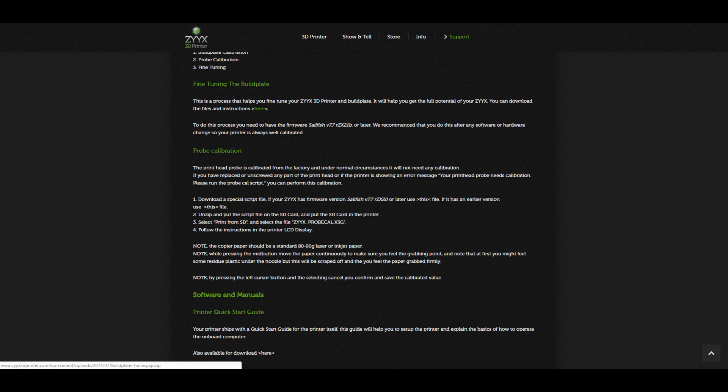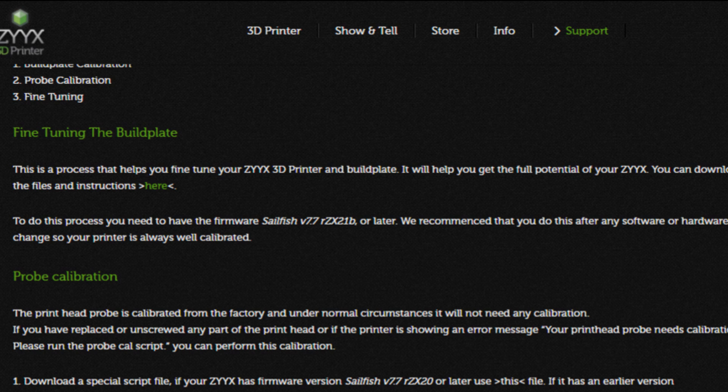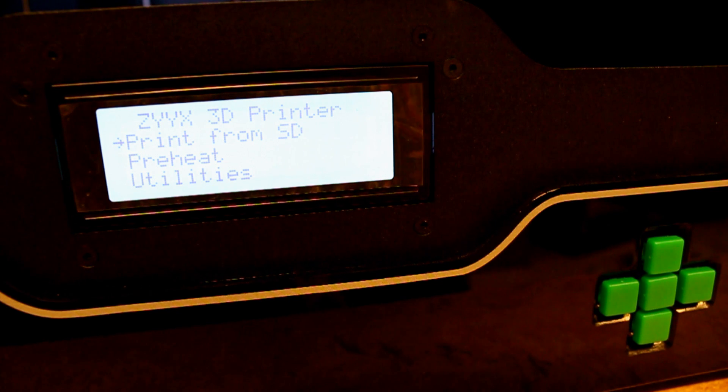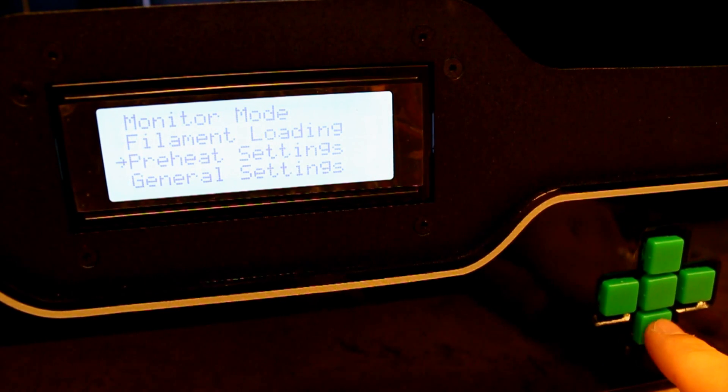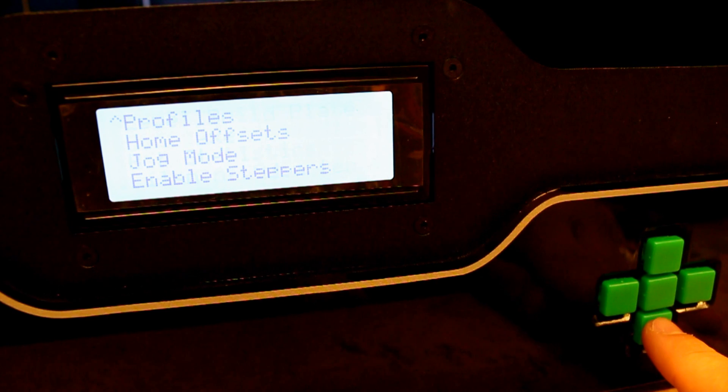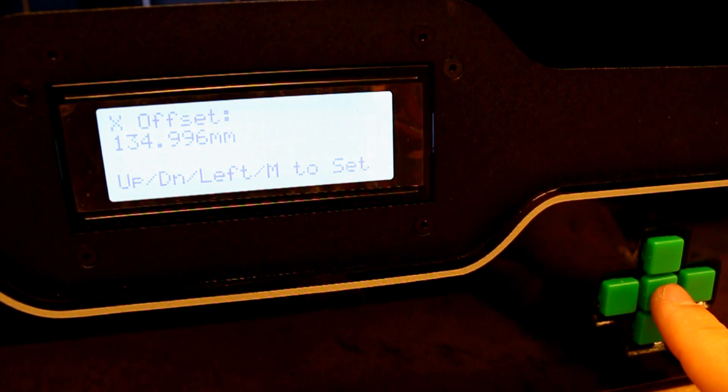Step 4: Fine-tuning the build plate. We will need to visit the Zyx 3D printer website again, under the support tab and then software. Go to the section called fine-tuning the build plate. Download and unpack the zip file — there will be two files: one instruction PDF and one printing file. Before we do any tuning, we need to reset the values we will be calibrating. On the display, go to utilities, then home offsets.